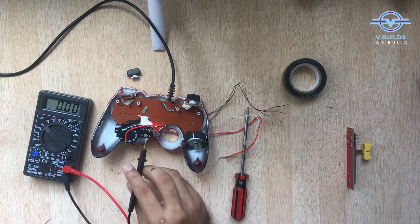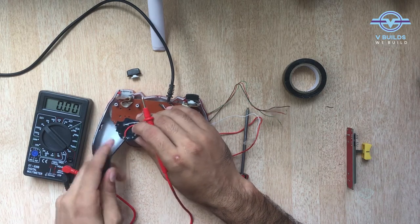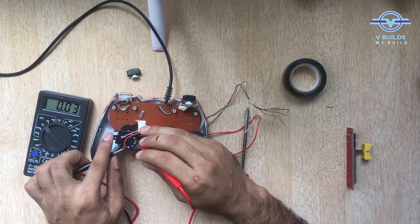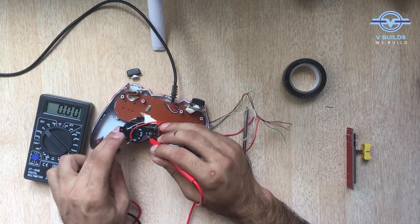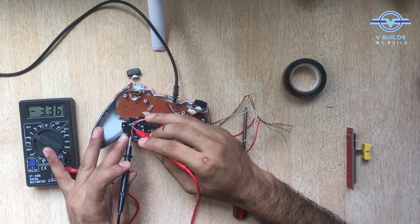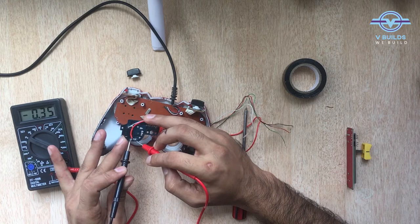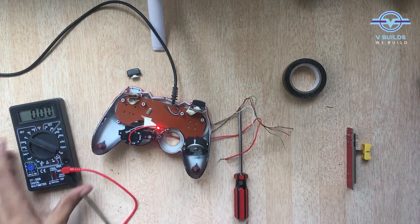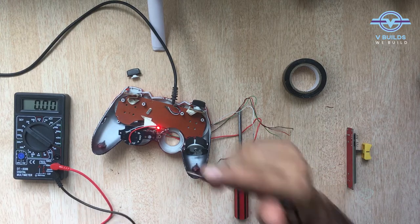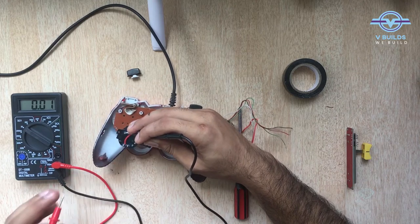Most probably this one will be the ground, so connecting black to that. Let's find out where the high voltage point is. This one gives a minus reading — again minus. Turns out this is plus 5 volts, because connecting here gives a negative reading, so this is not ground. Let's try this one — yes, I think this point is the ground.